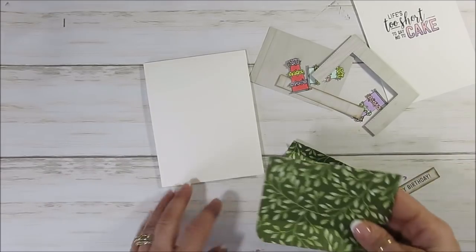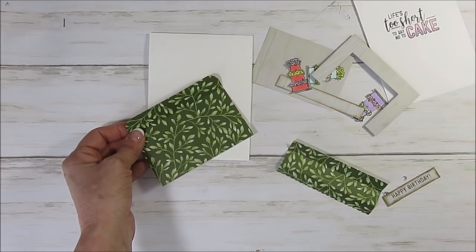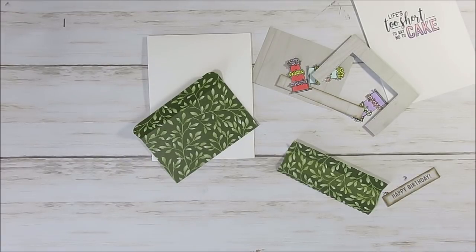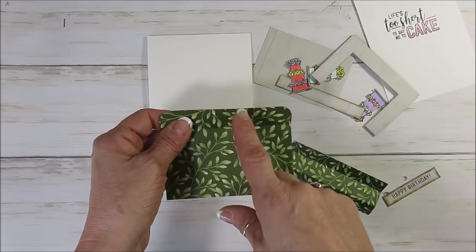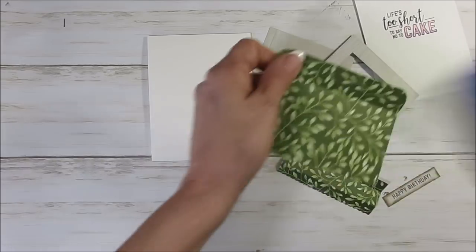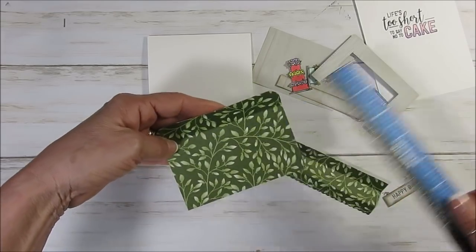So the first thing you're going to do is take your designer series paper. The piece at the bottom measures 4 and 1/2 by 3 and 1/2 — measure twice. So 4 and 1/2 by 3 and 1/2, and you're going to score at 3 and 1/2.